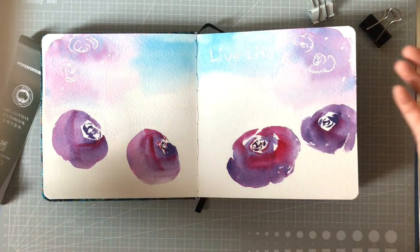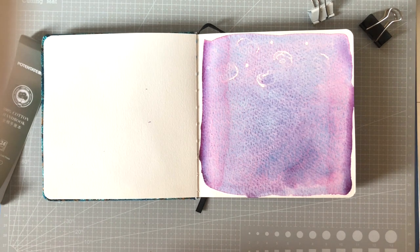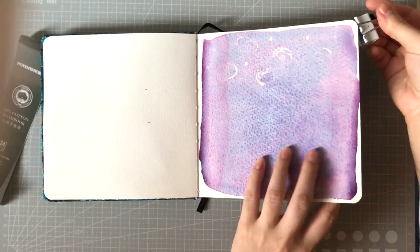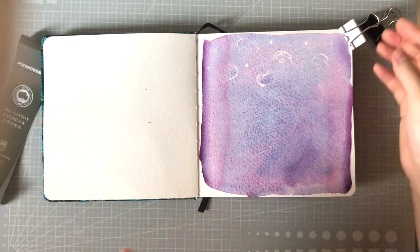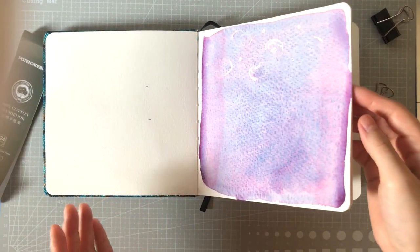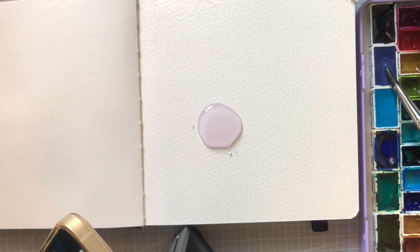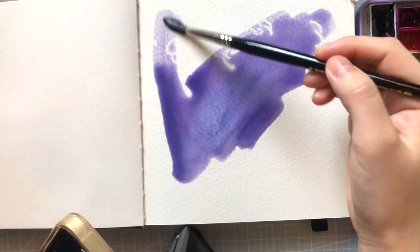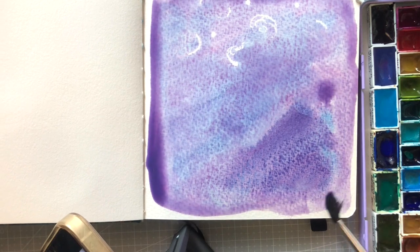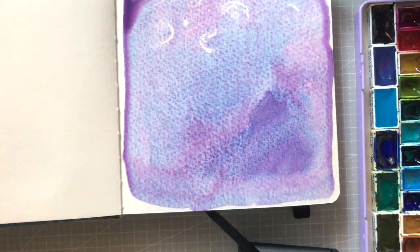I also tested how well the paper takes water and whether there would be any buckling. I used a lot of water — basically flooded the page — and I did clip it down because without clipping, all the water would run down. Because it's 300 GSM, it doesn't buckle the way thinner paper would. If you've used 300 GSM paper before, you'll know it takes water well.